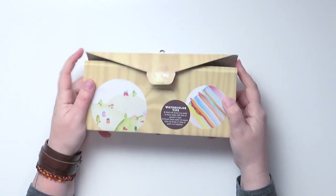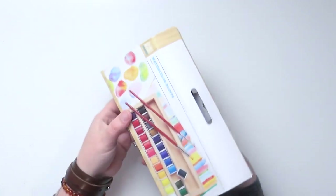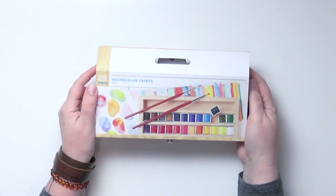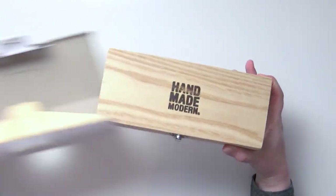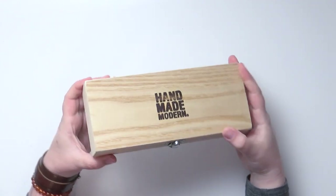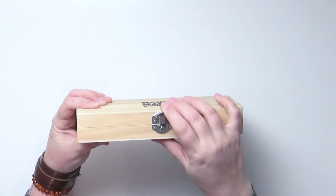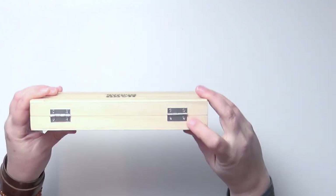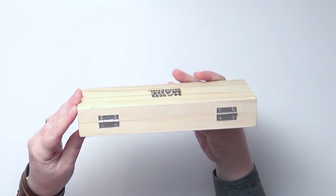I'm going to unbox it for you — it's not really a box per se. One thing I like about the Handmade Modern stuff is that they do very minimal packaging, which is really nice. It all just comes apart, and they've got laser etched lettering on the lid.